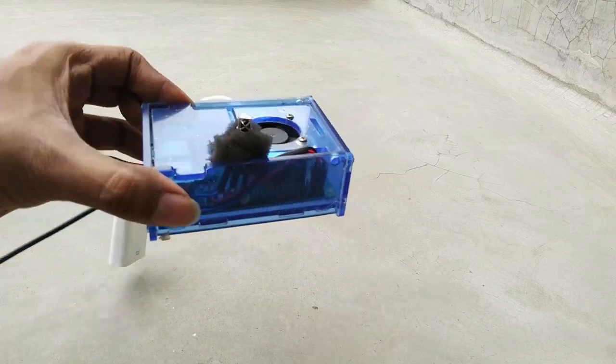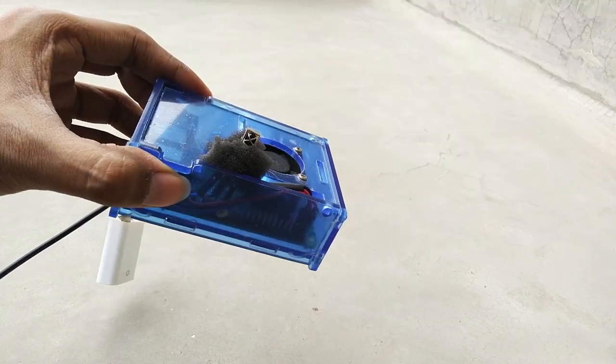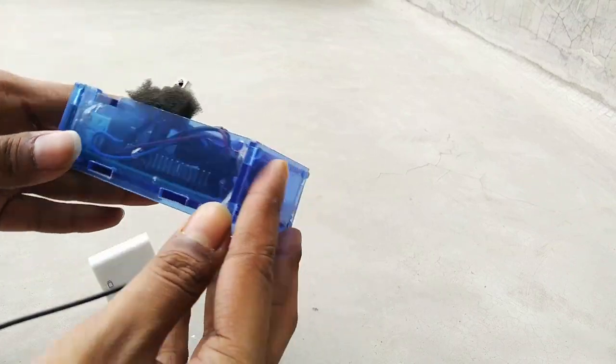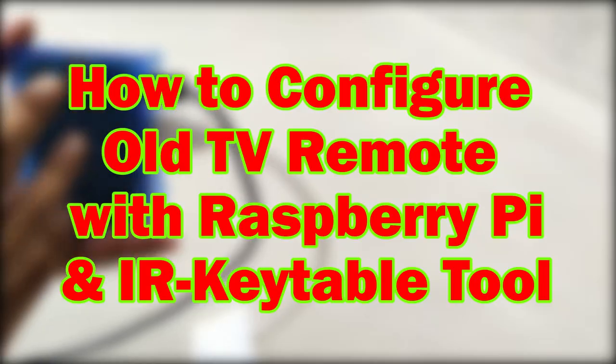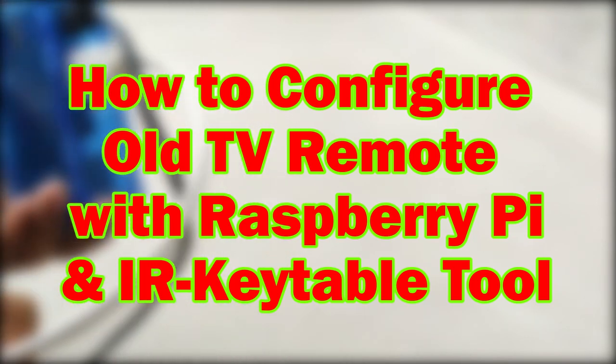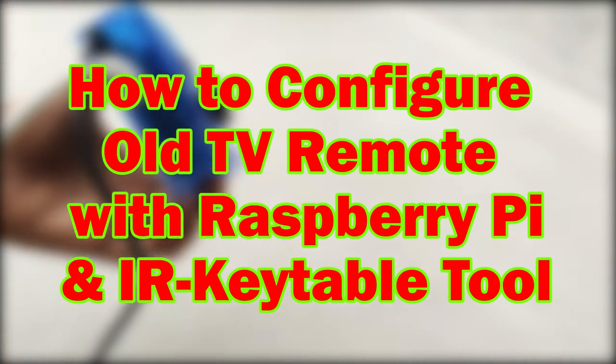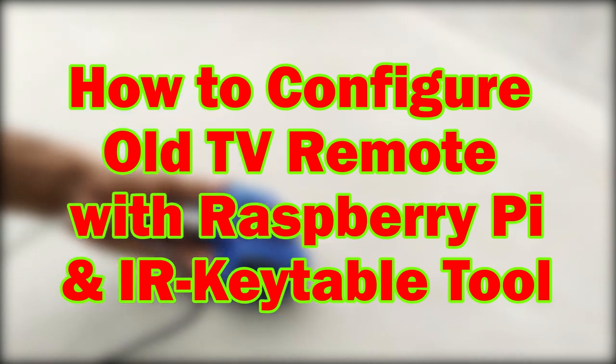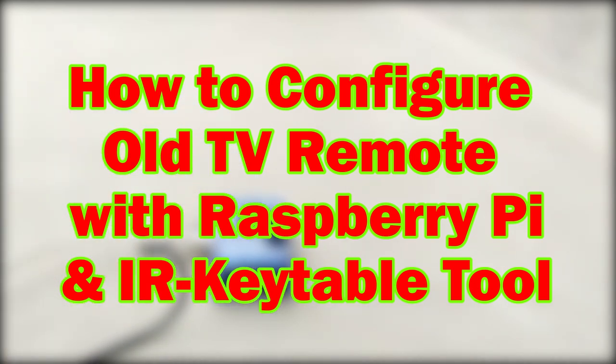In my previous video I made an Android TV box using a Raspberry Pi with an infrared TV remote. In this video I am going to show you how you can configure any TV or DVD remote on your home — basically how to sync, get, and extract the infrared remote code from any remote using Raspberry Pi.